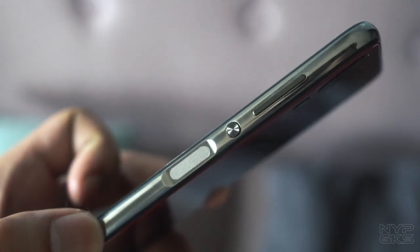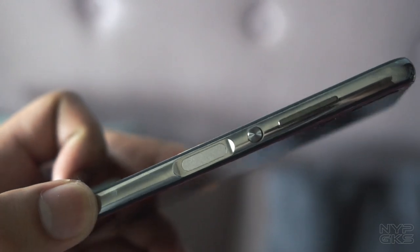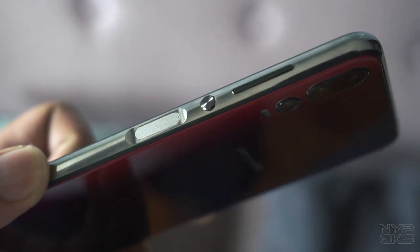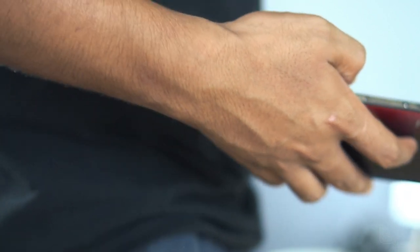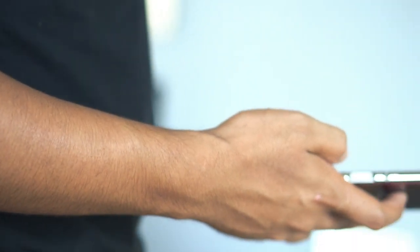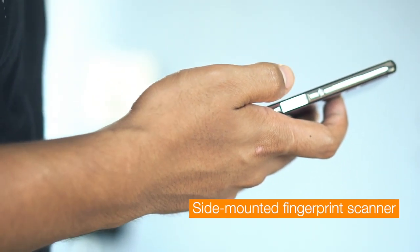Dito sa right side, makikita yung lock power button. Rounded yung design niya, kaya mukha siyang shutter button ng professional cameras. Sakto to kasi they're marketing this device as a smartphone na ginawa for photography. Sa baba nung button, nandito yung fingerprint scanner, at dahil nandito na siya, mas naging malinis yung design niya sa likod.